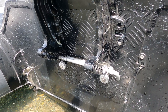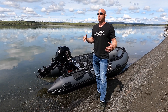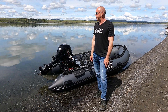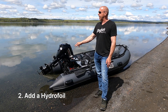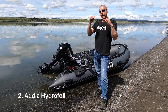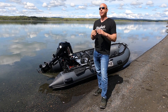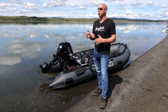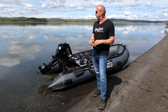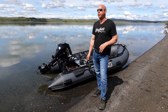What you want is to be able to do tight turns and corners without ventilation being present. Another very popular option is to add what's called a hydrofoil. A hydrofoil will help keep that prop under the water and it's also going to improve your get-out-of-the-hole performance, or your hole shot as it's otherwise known.